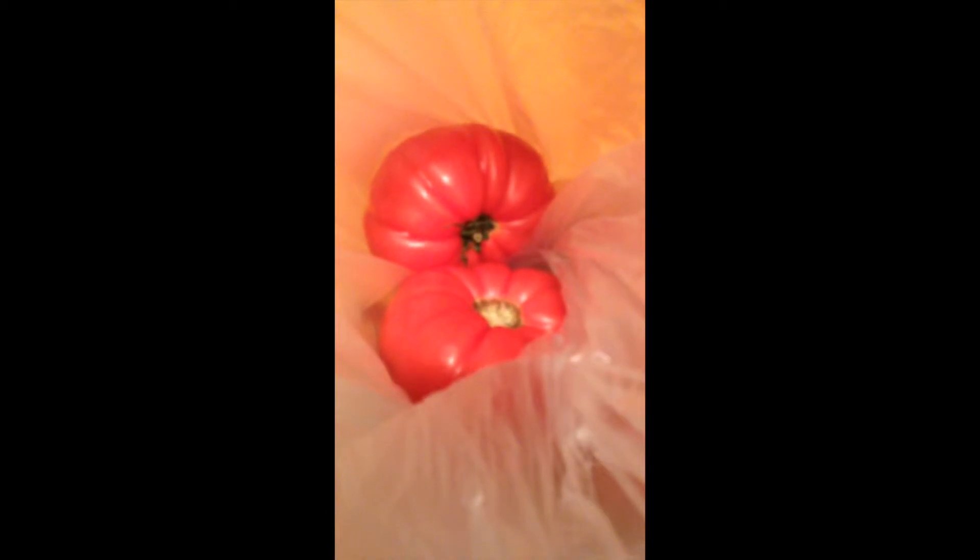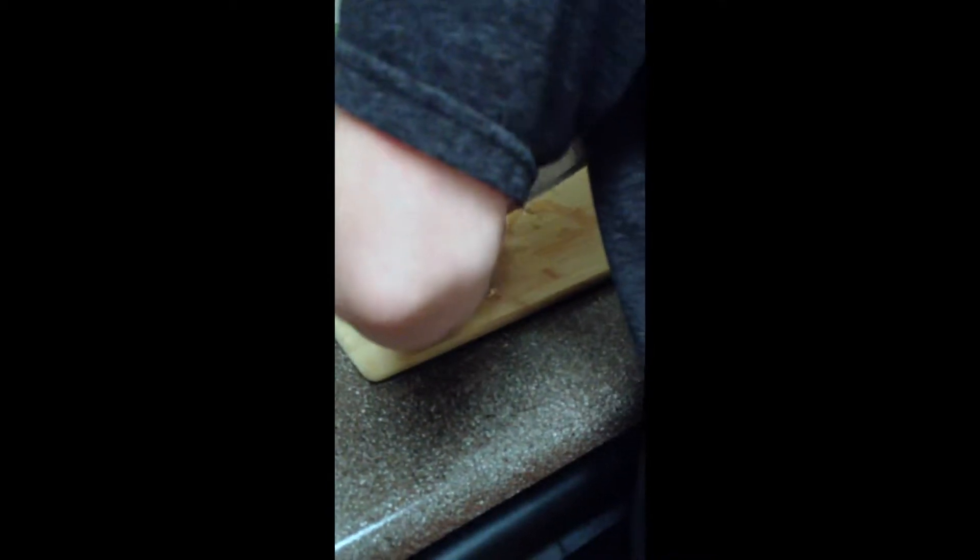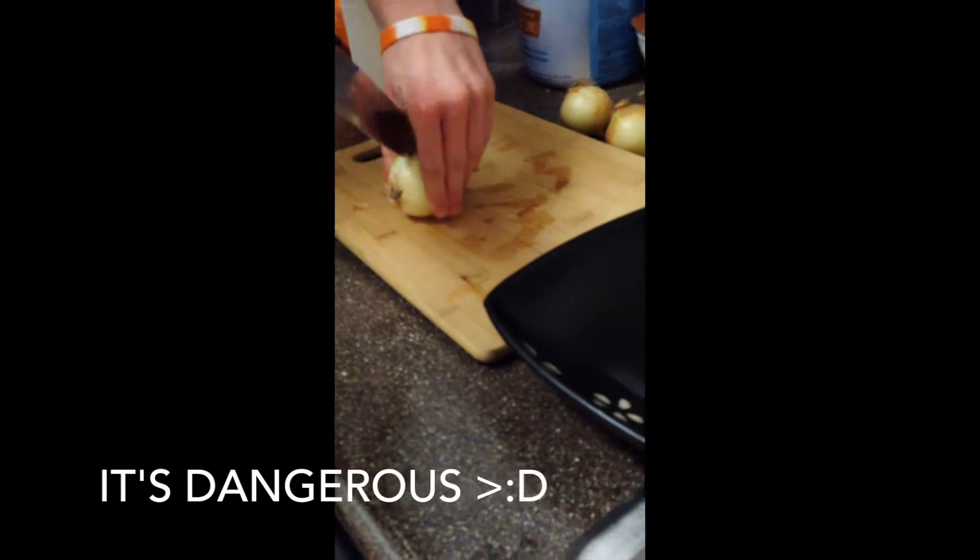Chicken! Alright, looks like we're cutting onions first. Do you want me to put the trash can so you can put the not-wanting bits? Oh yeah. I'll get you a bowl to put your onion bits in. This knife is like so unsharp. It's really sharp — it's dangerous.